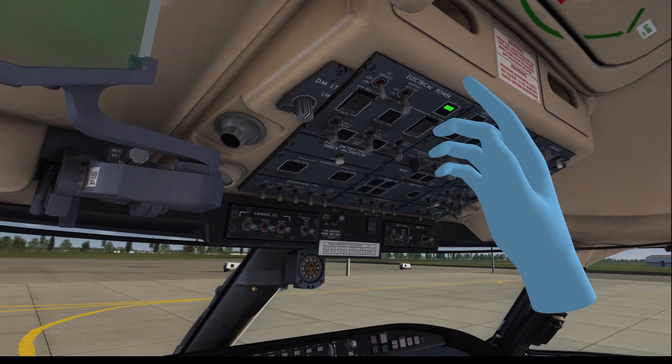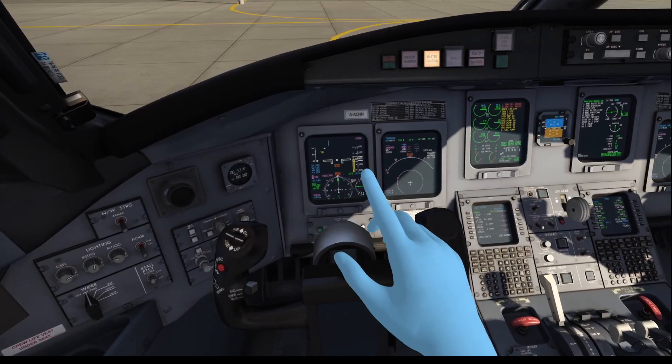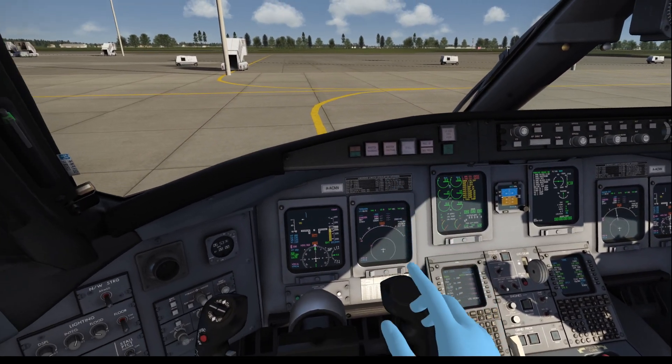We are going to turn on the battery and select the external power here. We turn on the AC electrical power and switch that to on. There we go. All the MFDs turn on and the plane is going wild with beeping. Let me turn that off.